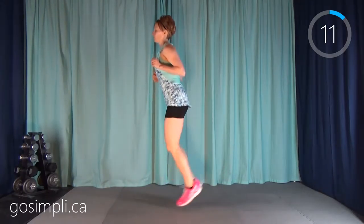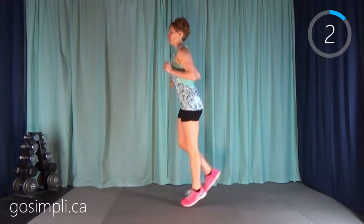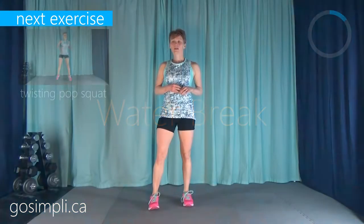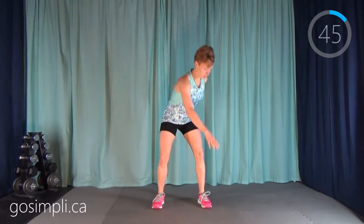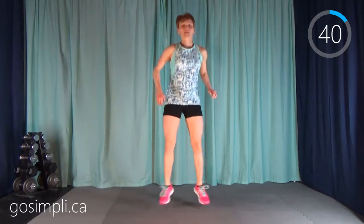Next up we're going to go into a butt kicker — just kicking those heels up like you're trying to kick yourself in the bum. Grab a drink of water and we'll come right back.